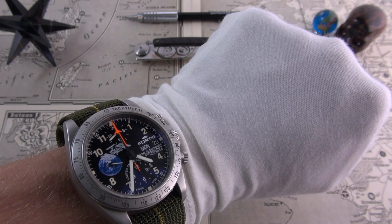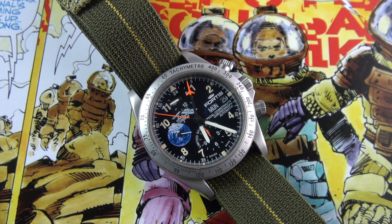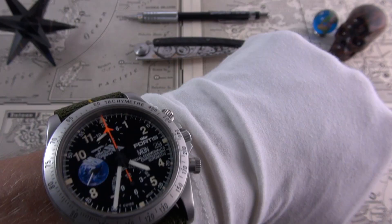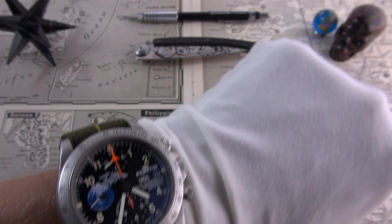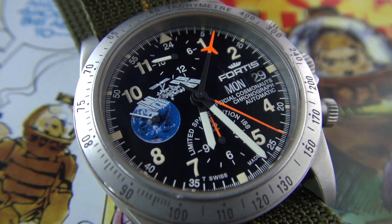I'm wearing my official cosmonaut chronograph from Fortis and I have it on an NDC strap. This is the only company in the world that uses the real thing as used by the Marine Nationale. I'll leave the details in the description, but I think it just matches the tooltastic aesthetic of this no-nonsense space-going legend.